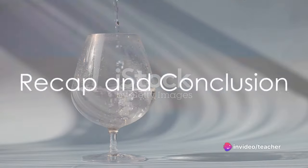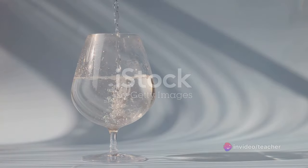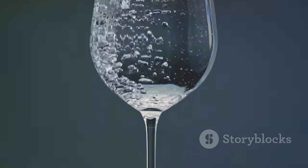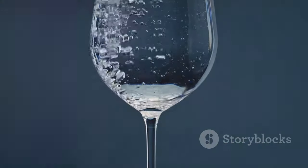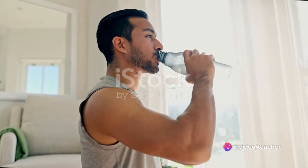So, there you have it — the simple yet profound process of drinking water correctly. To recap, remember to sit down while drinking, use a glass, sip slowly, hydrate consistently, and always listen to your body.